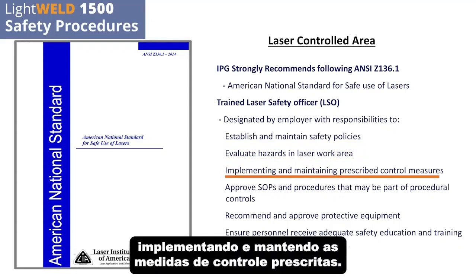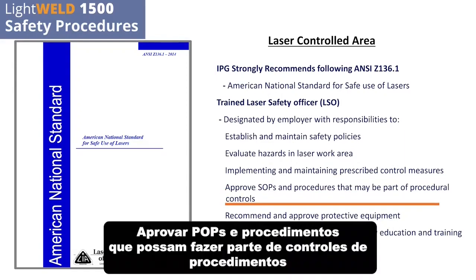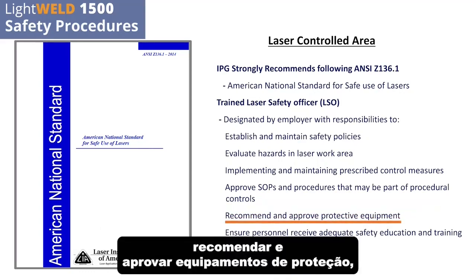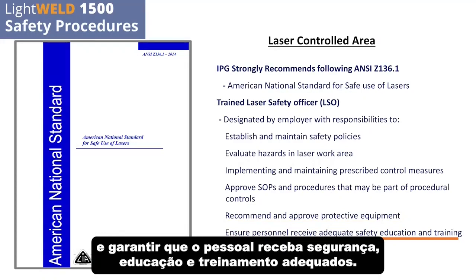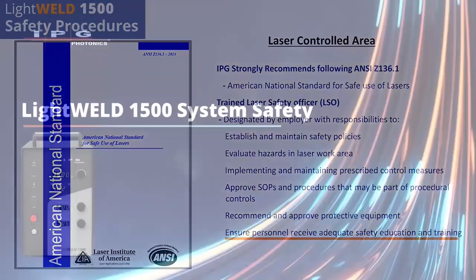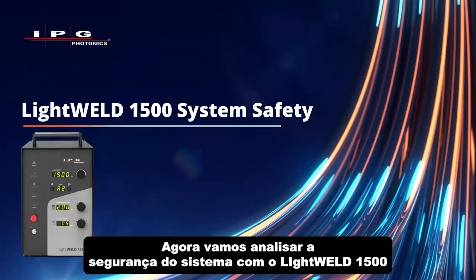Additional LSO responsibilities include implementing and maintaining prescribed control measures, approving SOPs and procedures that may be part of procedural controls, recommending and approving protective equipment, and ensuring personnel receive adequate safety education and training. Now let's go over system safety with the LightWeld 1500.